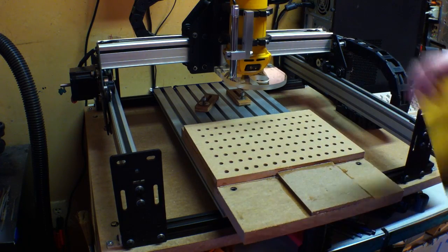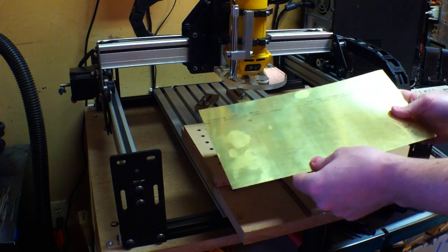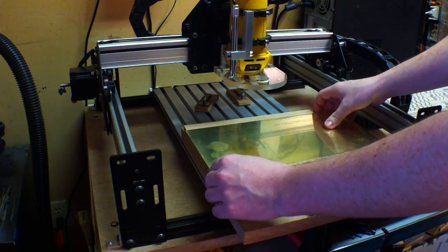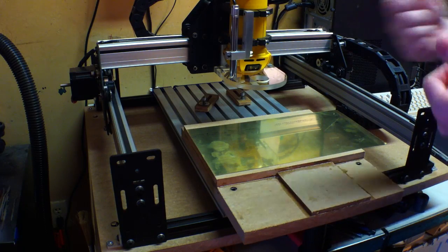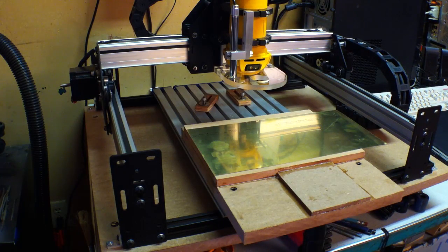Let's see if it actually can hold this brass shim stock in place or not. See how much force it actually gives it. Because honestly, right now this is still just an experiment. Let's see if it works.